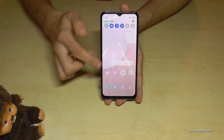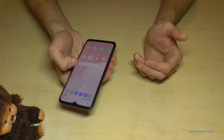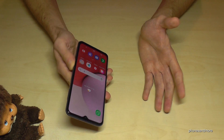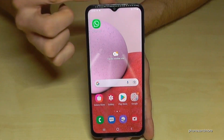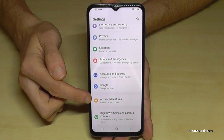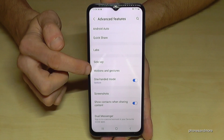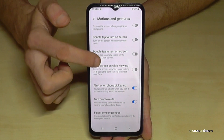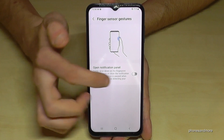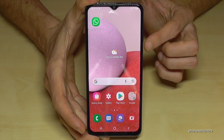There's a second tip: notifications are also not easy to reach with just one hand. There's a way to access them easily. Scroll down and go to Settings again, then Advanced Features, and this time go to Motions and Gestures. At the bottom you'll find Finger Sensor Gestures — enable that to open the notification panel.